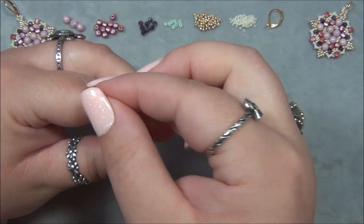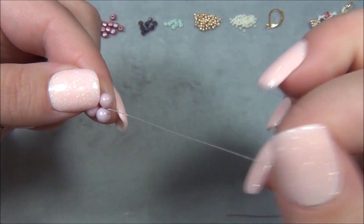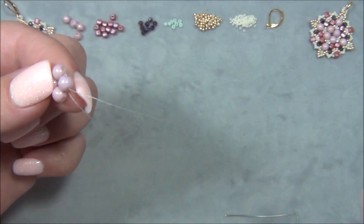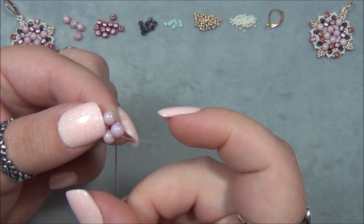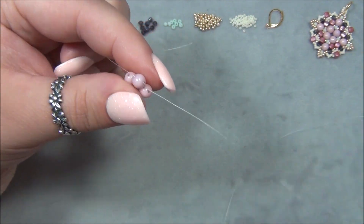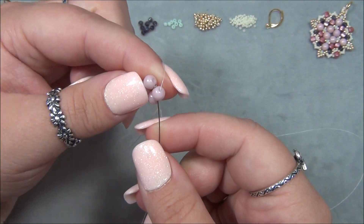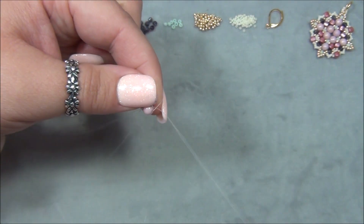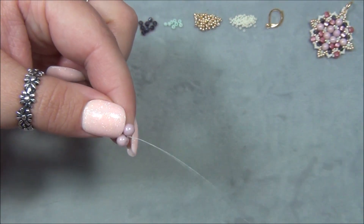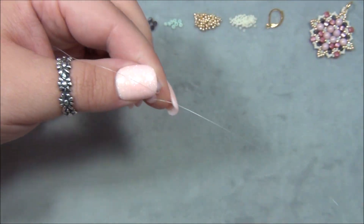Now, this tail would be a pain later on, so I'm going to pass it through one of the Round Duos — doesn't matter which side as long as you get through to the inside. Then I pass through the top, go through this bead here, and then up through the opposite one so I don't have any problems. I'm going through the opposite direction so things don't end up weird later.